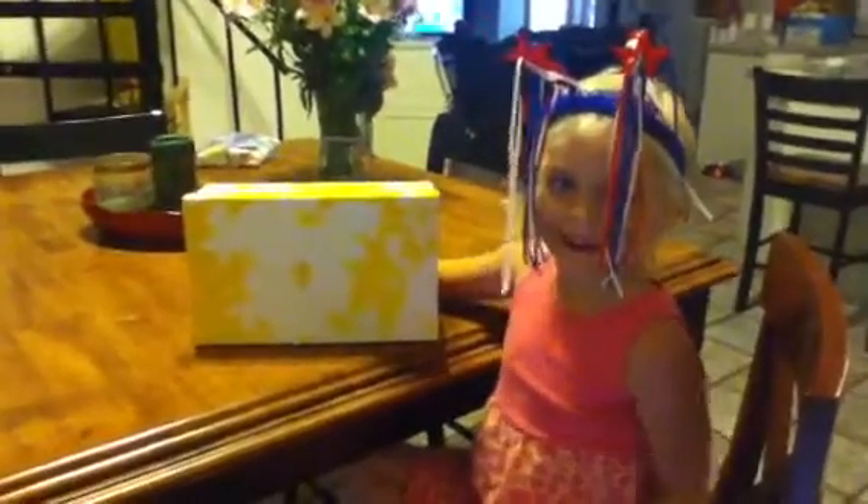And then we'll all be ready for the next show. Cool! Will you show me the show again? Yeah. It magically turns on.